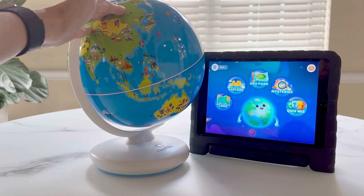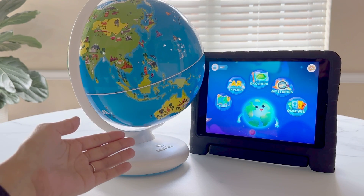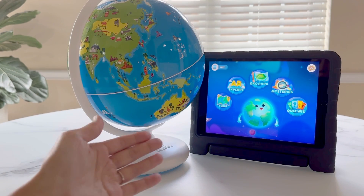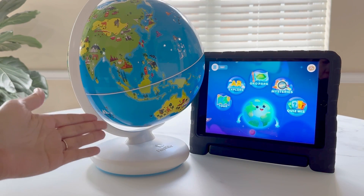We love that this globe has so many fun tools for learning and exploring. We've seen numerous updates on the app, and we found the kids love exploring the world with this globe. Hope this helps you and thanks for watching.